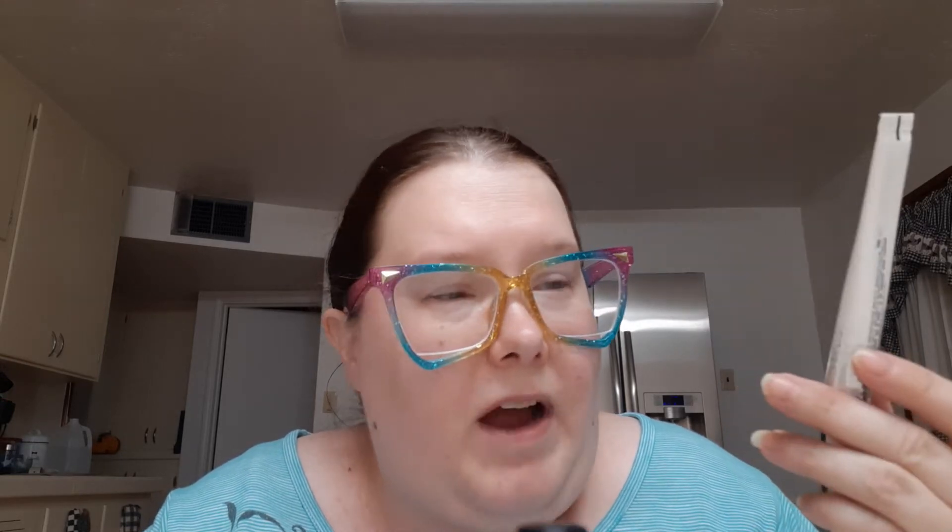Back in April I had the Too Faced Better Than Sex Mascara — that was done. Then I had the IT Primer Oil-Free Makeup Gripping Base. This was nice and I would like to get a bigger size of it. Then this one just got opened too long and it's hard now, so it's done. This is the Hard Candy Popping Pigments Glitter Stay glitter glue. This was good — I'd probably pick it up again, but not right now. I have too many eyeshadow pieces.